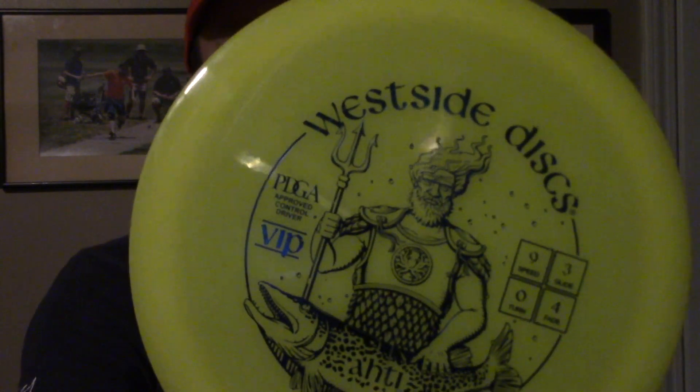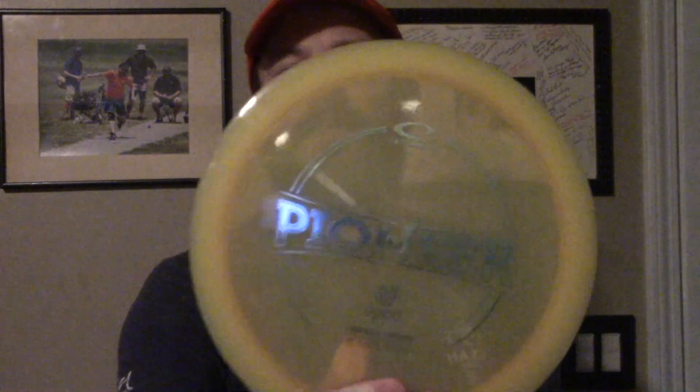Hey everybody, it's Chris, and tonight we're doing something a little bit different. We're going to be doing a disc comparison instead of a disc review. We're going to look at overstable fairway drivers from each of the Trilogy lineups. We've got the Dynamic Discs Felon, the Westside Discs Audi, and Latitude 64's Pioneer. The reason I picked these three discs is because of the availability.